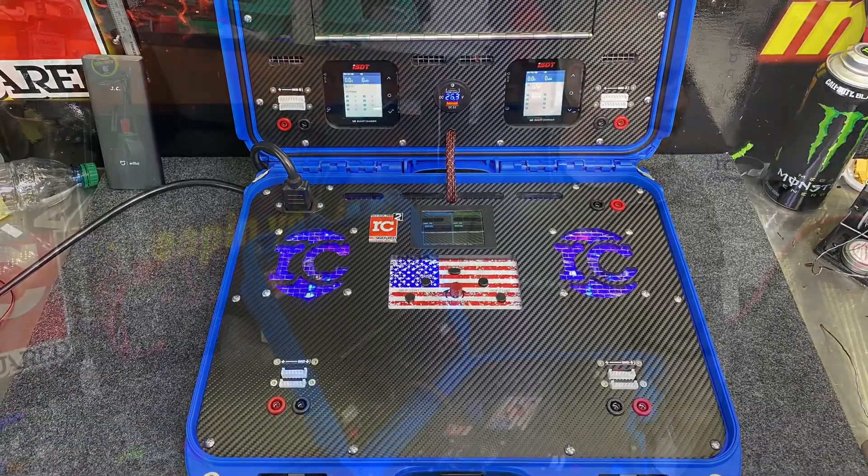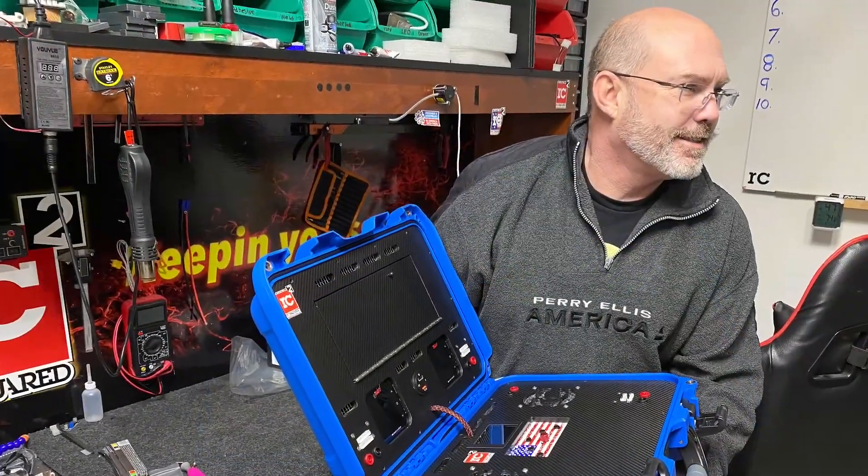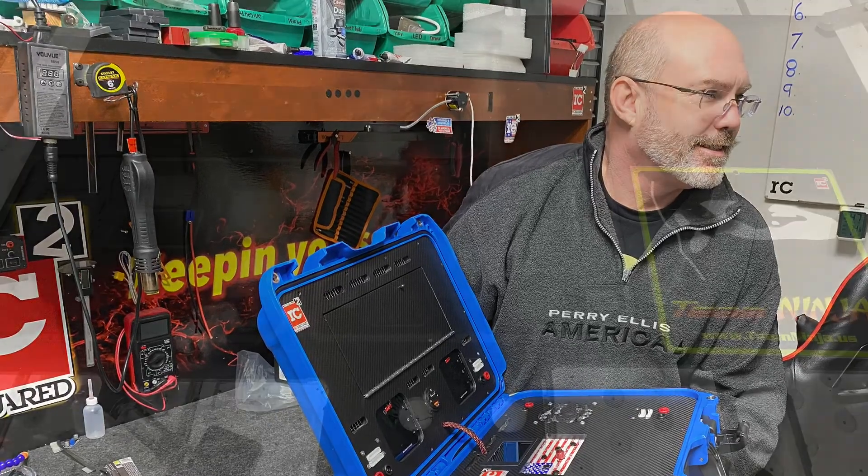This new blue Nanook case is so beautiful — I thought somebody was going to steal it. Actually, somebody tried!